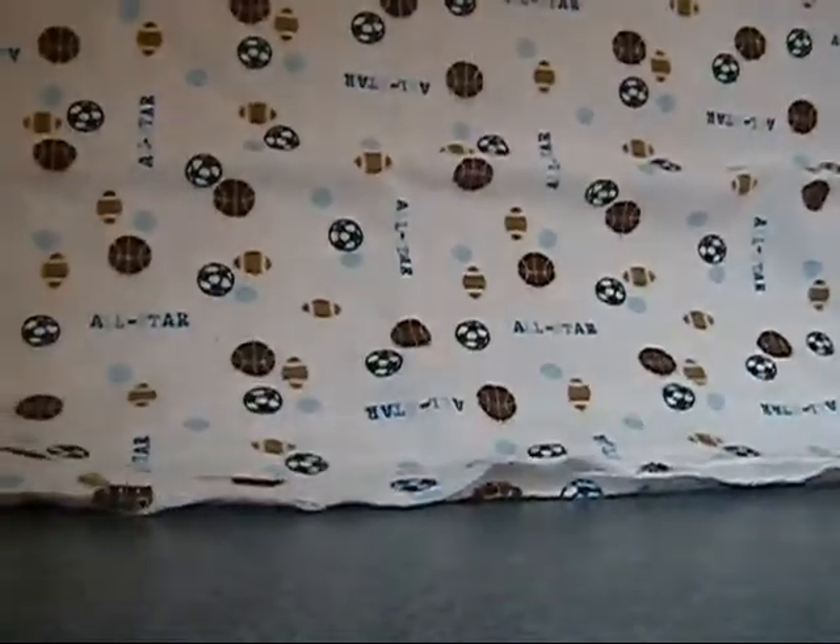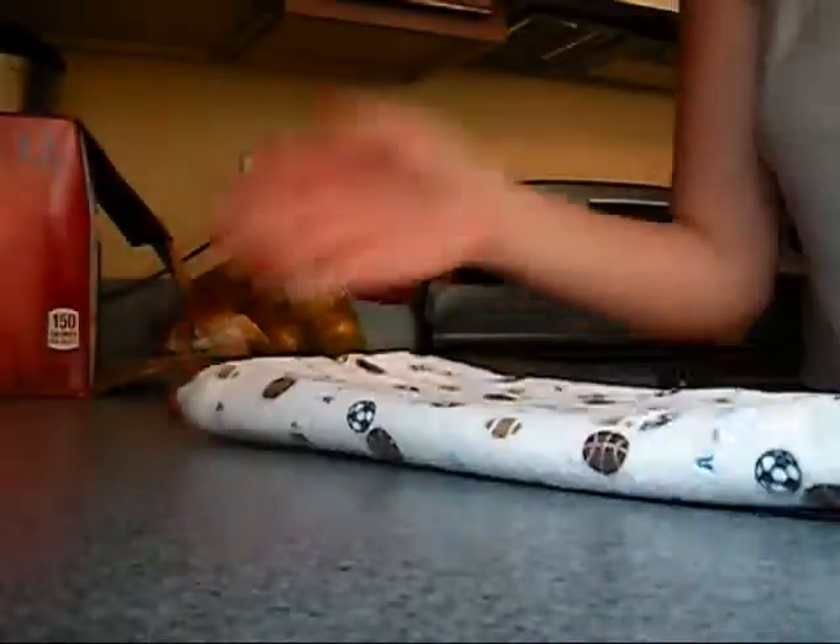Hi guys, so this is how I do my cloth wipes. I take an old receiving blanket, flannel blanket, I fold it in half once, half again, lining up all the edges, again and again.